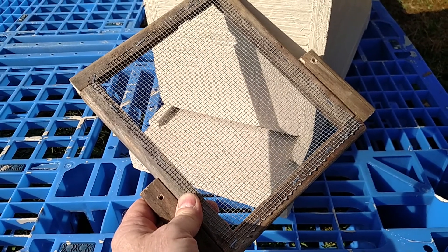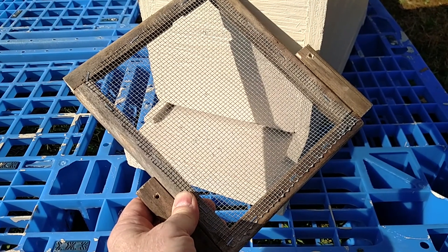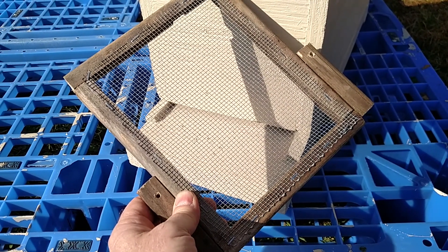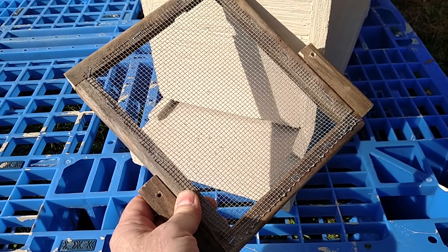Late fall, going into winter, nucleus hives can get robbed out pretty easily. A simple robbing screen will keep the intruders out, but it allows the nucleus hive to come and go as they need.